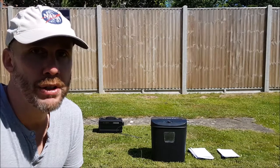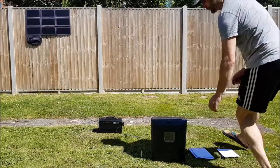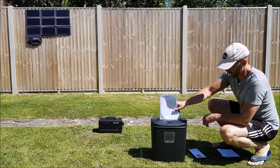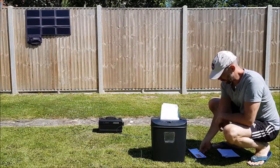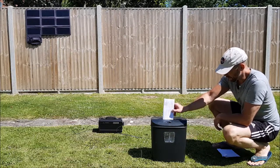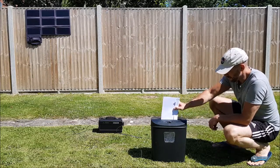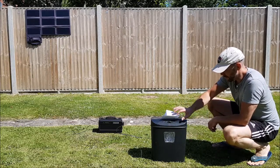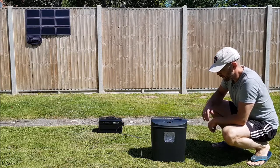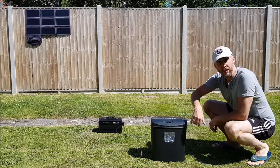Okay, so the battery's on. We're going to give it a go for our shredder test. And it works!